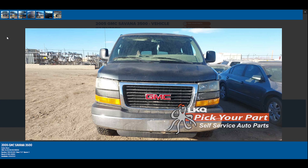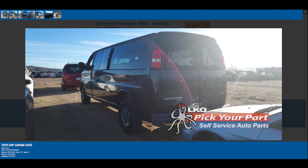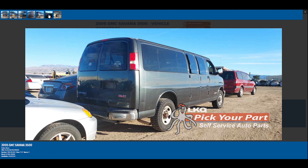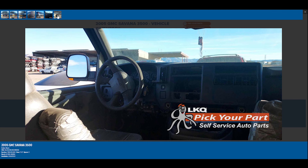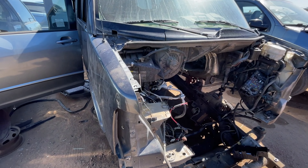Here we have a salvage 2005 GMC Savannah van, which should be identical to any 2003 to current — 2022 — Express or Savannah vans. Please correct me if I am wrong on that.